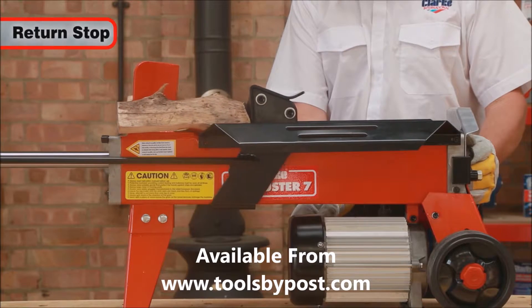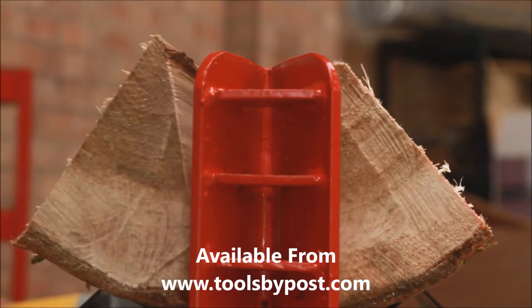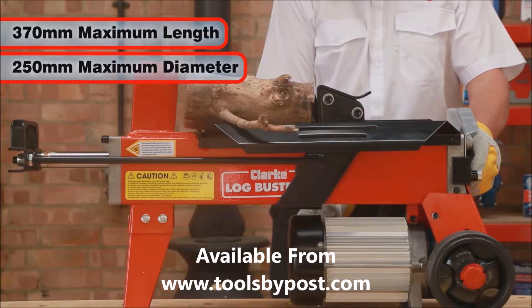A return stop is incorporated for use when splitting many logs of the same length. The Logbuster 7 can split logs up to 370mm long and 250mm in diameter.